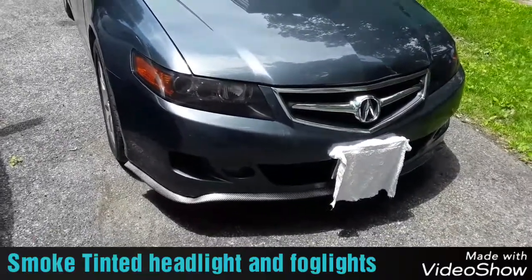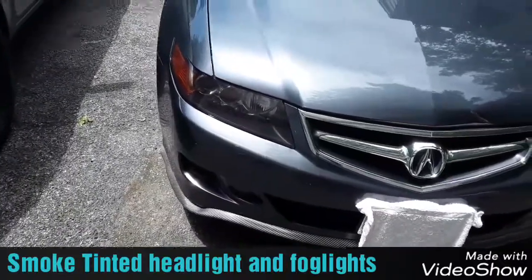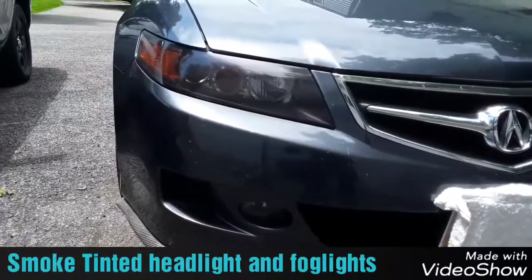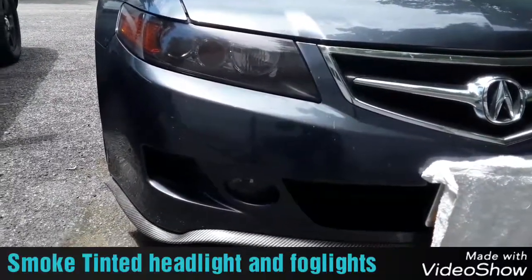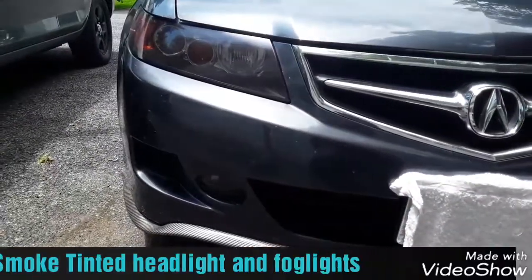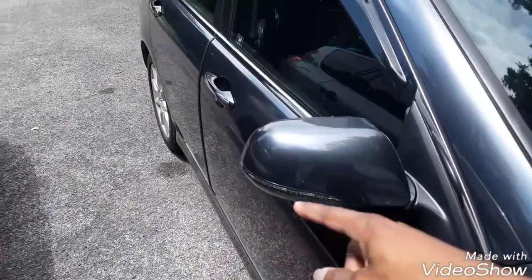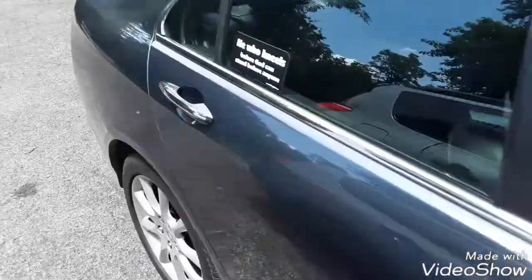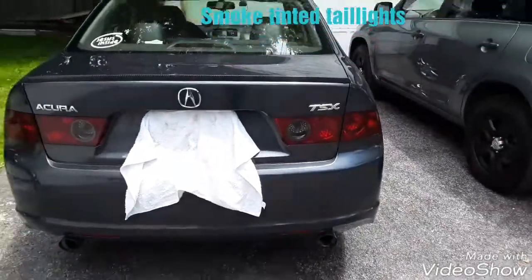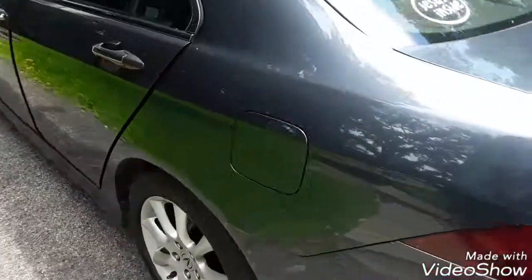There are some videos on how to do it. I used a heat gun — I'll show you that later — as well as just a regular spray bucket with some soap and water in it. So I tinted the headlights, I tinted the fogs, I also tinted the side marker, and I tinted the rear taillights.